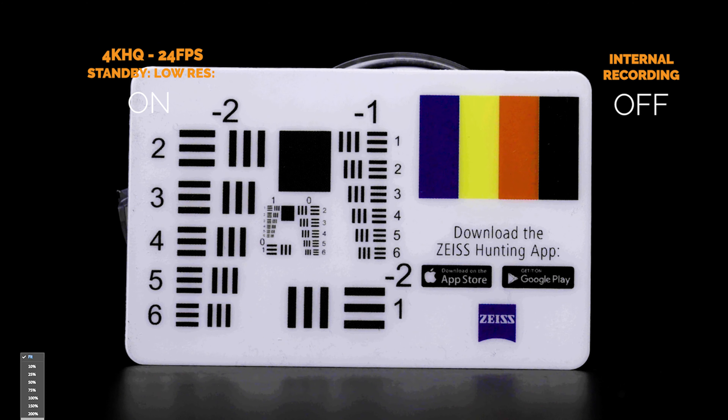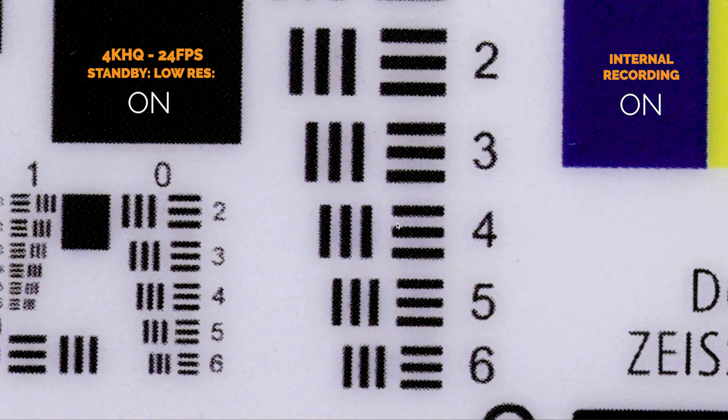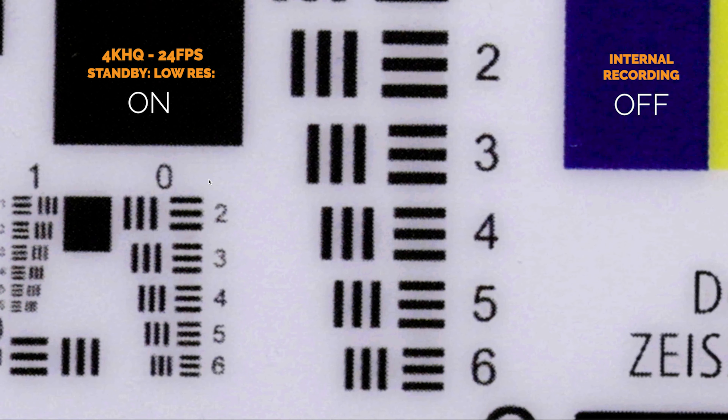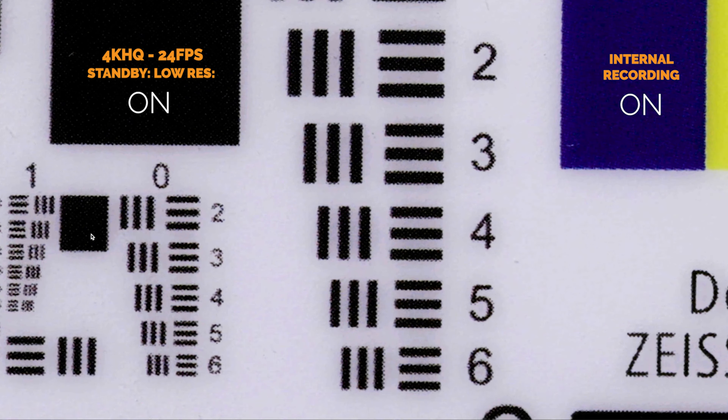What I want to talk about today is when you should use standby low res and notes on how to use it. First: internal recording. If you're doing 4K HQ, 4K 60, or anything like that, go ahead and turn standby low res on. This will greatly increase the overheat times in basically all those problematic modes. The great thing is, the second you hit the record button, the camera instantly switches to the highest resolution mode you're recording in. So standby low res only affects your camera when you are not recording — it's basically a standby mode. I'll put a test up here so you can see that instant quality change when you hit record. So for internal recording, make sure you have standby low res on for 4K HQ and 4K 60.